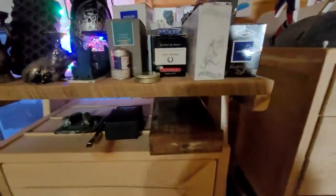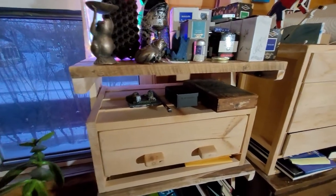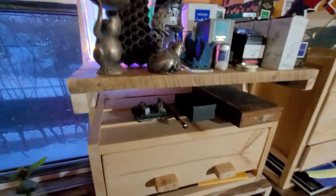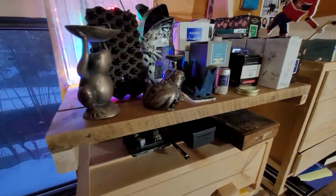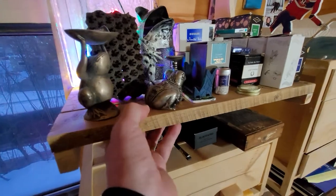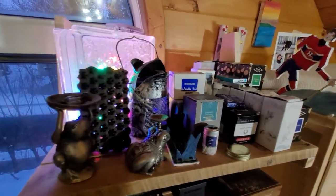I'm sort of in the middle of cleaning things up, so it looks really disorganized at the moment. I've made a new shelf just to store everything on, and I just used reclaimed barn board that I sanded down. I've actually made the shelf and the boxes on the top shelf.